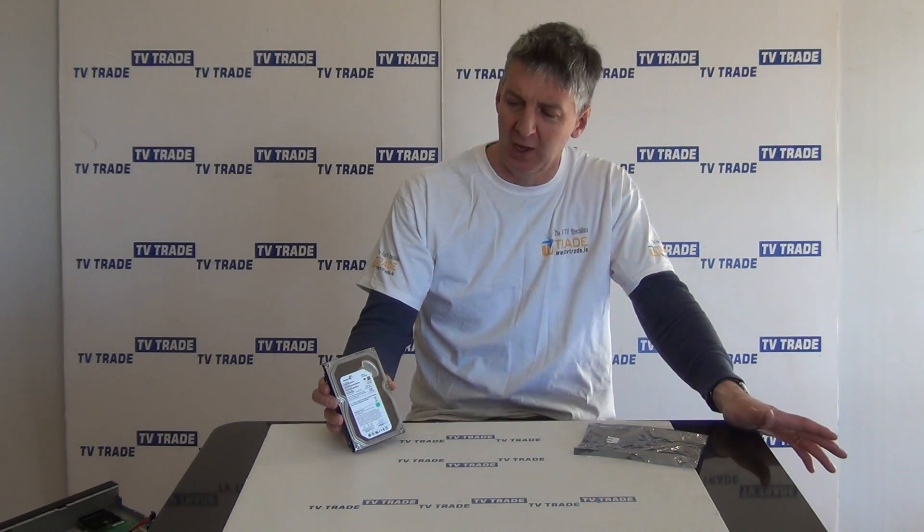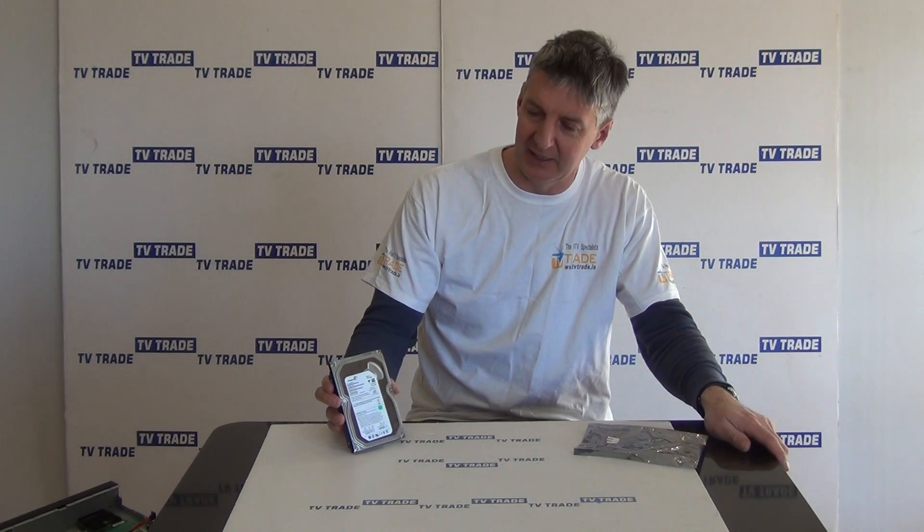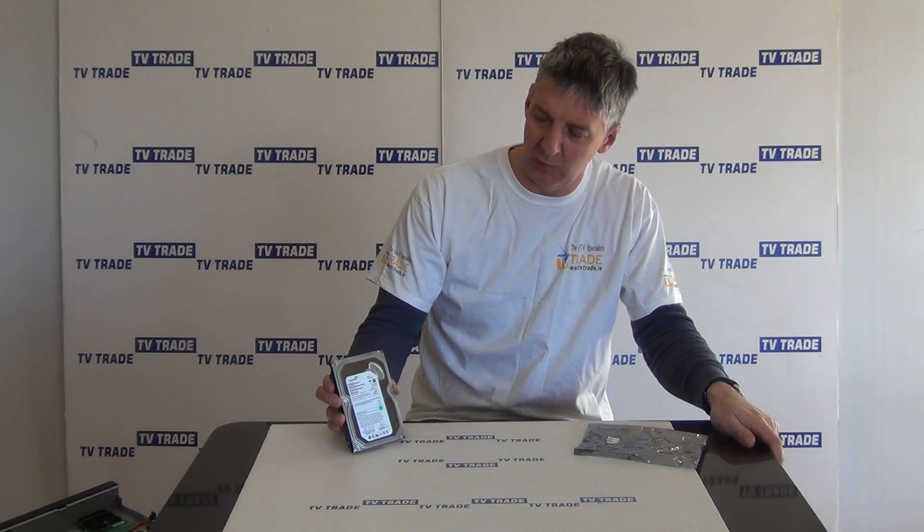In terms of typical applications for this, what we normally use it for would be something like DVRs. You could also use it with computers. If you have a PVR set-top box, it actually has an internal drive for recording, etc. Something like this can be ideal. We have a range of internal hard drives available on the TVTrade.ie website.